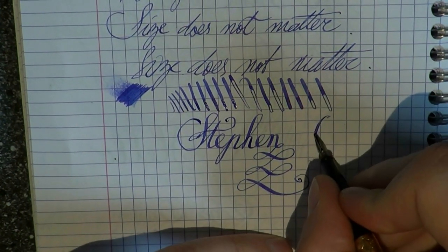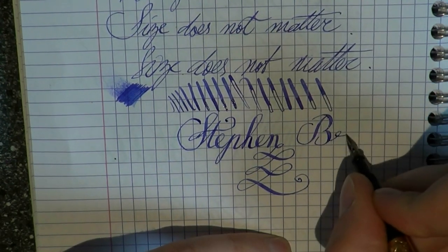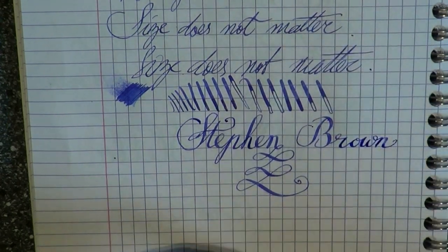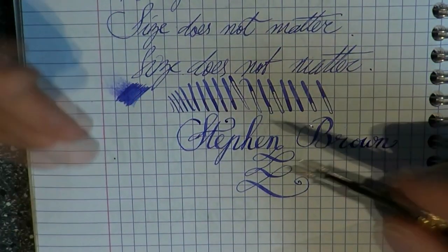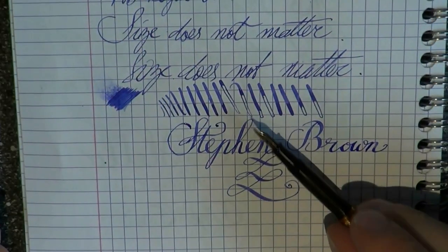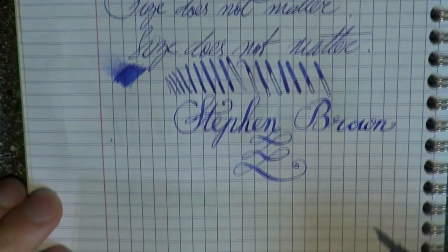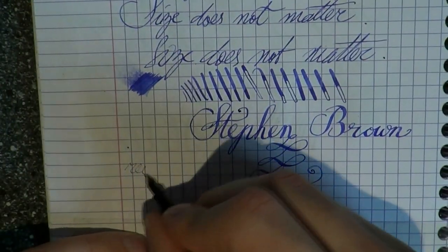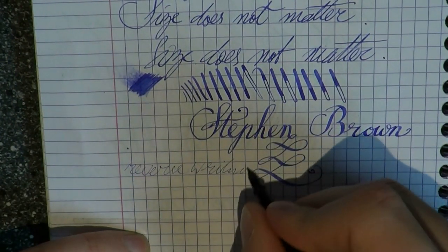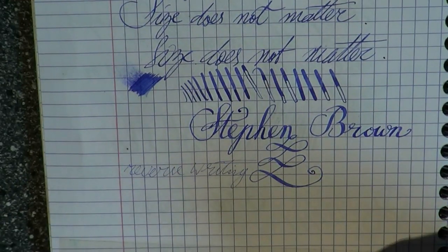I just can't stop — I'm sorry. Gotta do my last name too. Very good, consistent flow. Beautiful. This is what makes using a good vintage flex pen so much fun. I think I've covered it all. We can do a little bit of reverse writing, but I don't think you'd use that pen a lot for that. You'll get an extra-extra fine with that, and it's very dry when you do that.